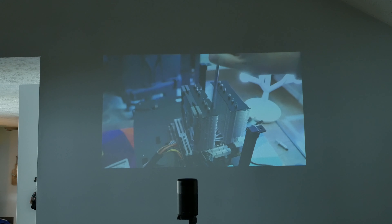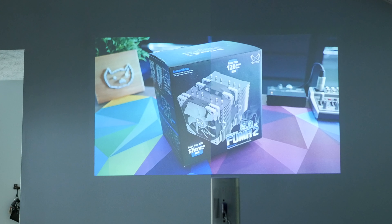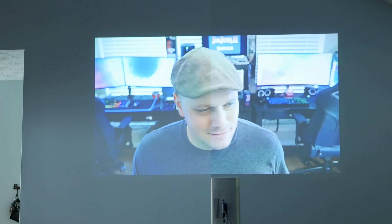I even did some comparisons with the Nebula Capsule, and I've got to say both of these Mogo projectors really just blow the Nebula Capsule out of the water. Sorry Anker, but they do. They're also much quieter and don't have that whine.